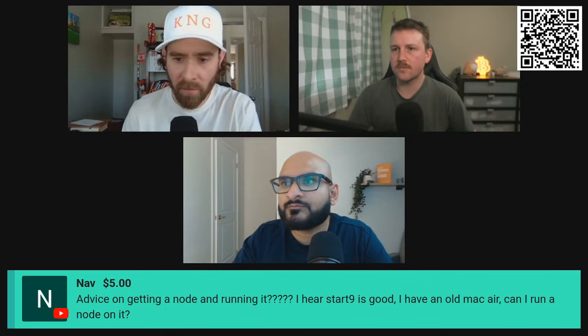So the question here from Nav, $5 Super Chat — thank you Nav — said: advice on getting a node and running it. I hear Start9 is good. I have an old Mac here. Can I run a node on it? Do you guys have much experience with this?